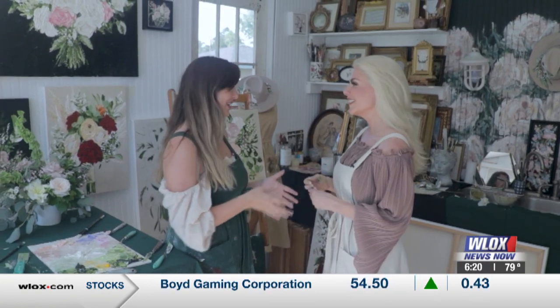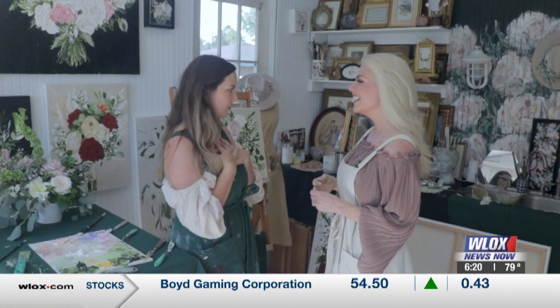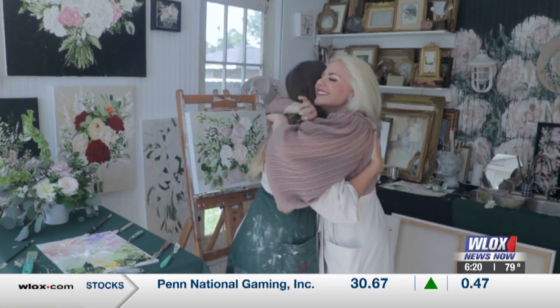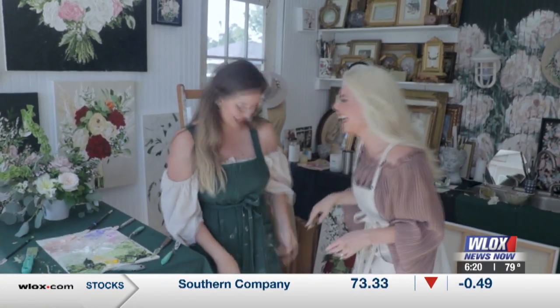Thank you so much for allowing us to come in. We've learned so much today. I'm so glad you came, I had so much fun. You had me laughing, tapping into my philosopher self. It was a lot of fun. Thank you. Oh, did I get paint on you? Oh no, sorry. I have an apron too, so we're good.